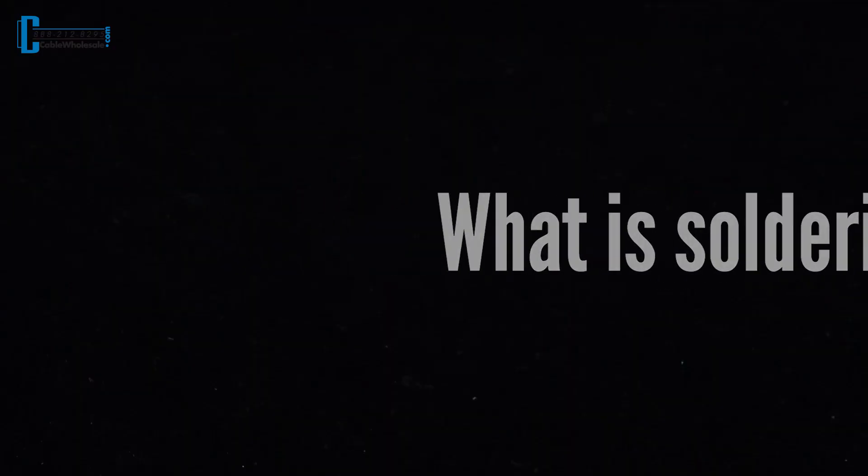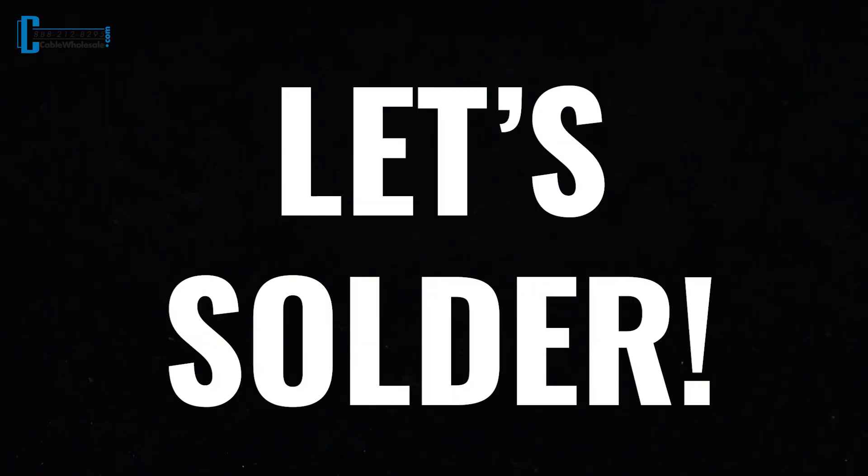So first, what is soldering? Soldering is the process in which two or more wires are joined together by melting and putting in a filler metal. So why might you need to solder? In this tutorial we will be repairing an XLR cable that's been roughed up over the years that could still have potentially many more years of good use. So now let's get to soldering.